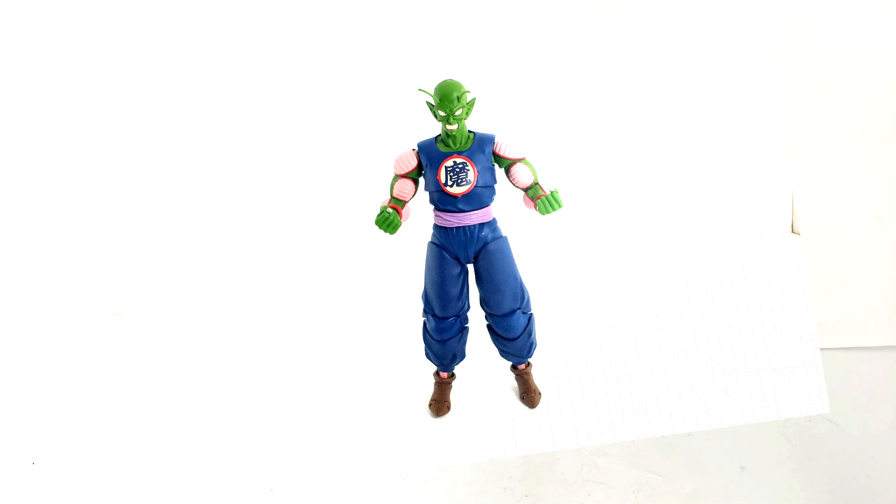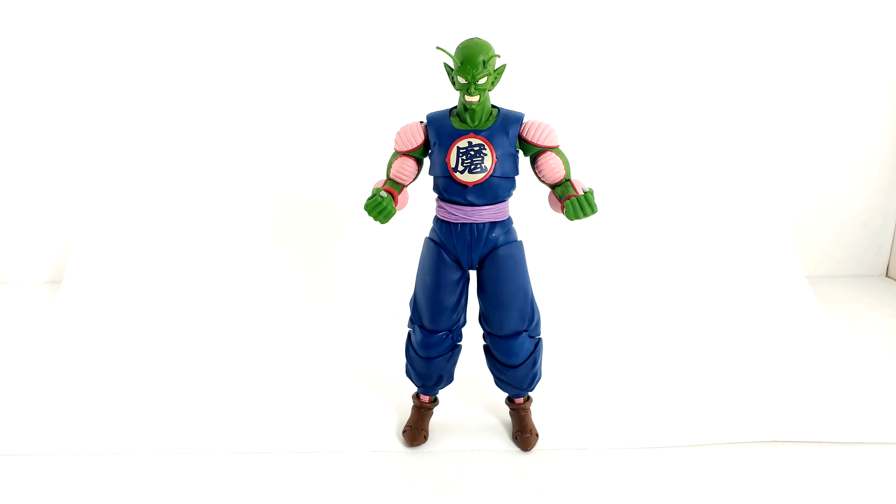That pretty much wraps up the review of Demon King Piccolo. This is a fantastic figure — if you haven't picked him up, I do recommend it. He's worth being on your shelf. The paint apps are great and there are tons of accessories. Even if you couldn't pre-order the web exclusive and are just getting the regular release, it's still going to be a great figure. If you want to shell out the extra money for the exclusive just to get the egg, the head, and the rice cooker, go for it — it's worth it. Thank you guys for tuning in. Please check out the description for more videos, and enjoy the slideshow.